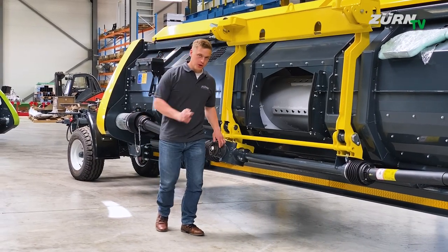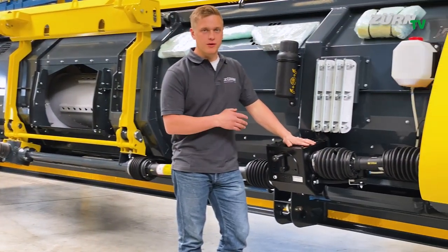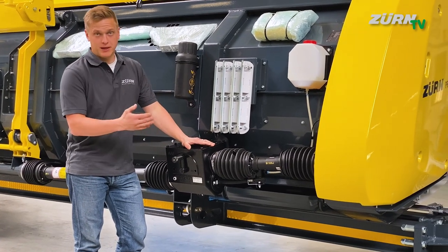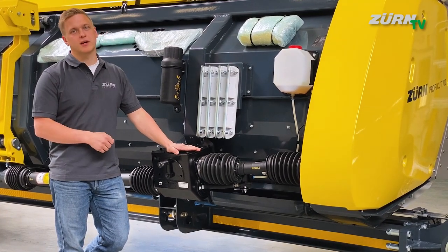From the main gearbox we move over to the right hand side where we have this three-speed gearbox for the overdrive, so you can adjust the auger speed and feeding speed to match different harvesting conditions, crops, and cutting lengths.